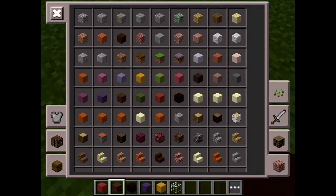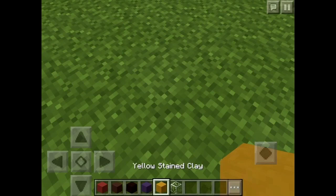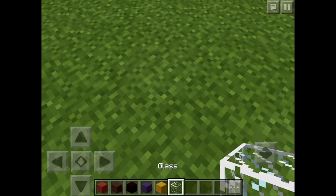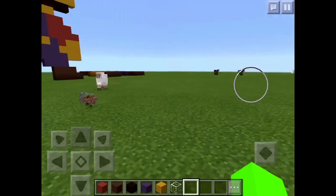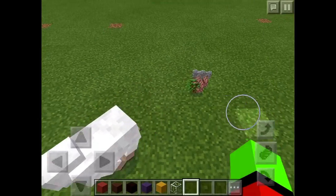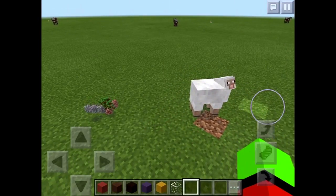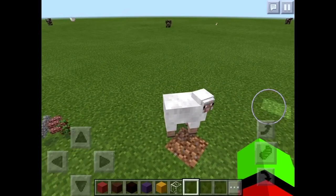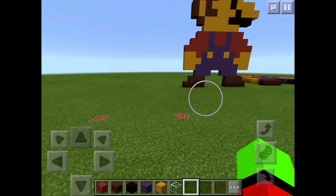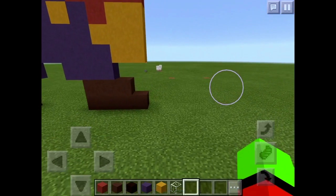What you're gonna need is red stained clay, brown stained clay, black stained clay, blue stained clay, and glass — well, I'm not gonna be using it for what I'm doing.